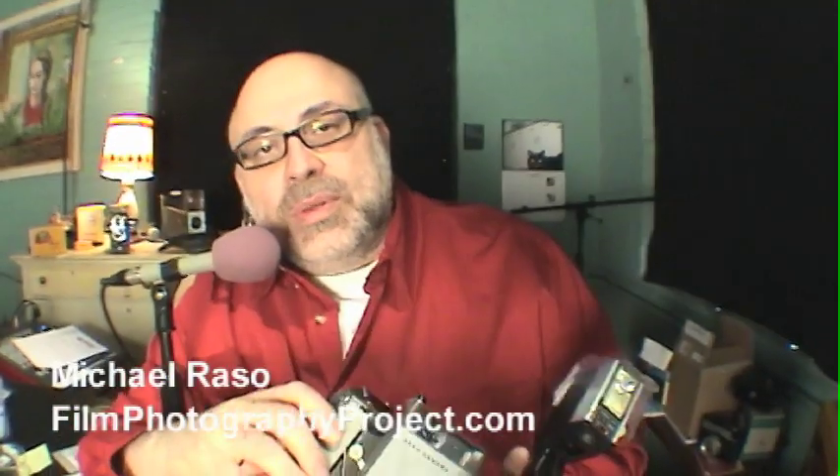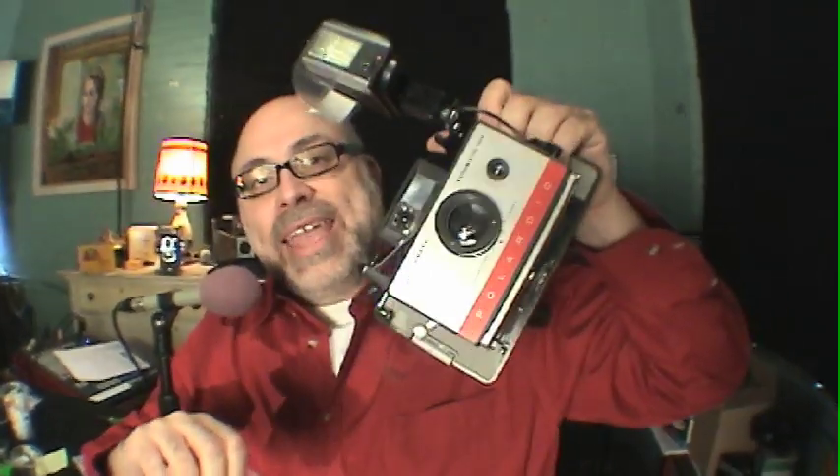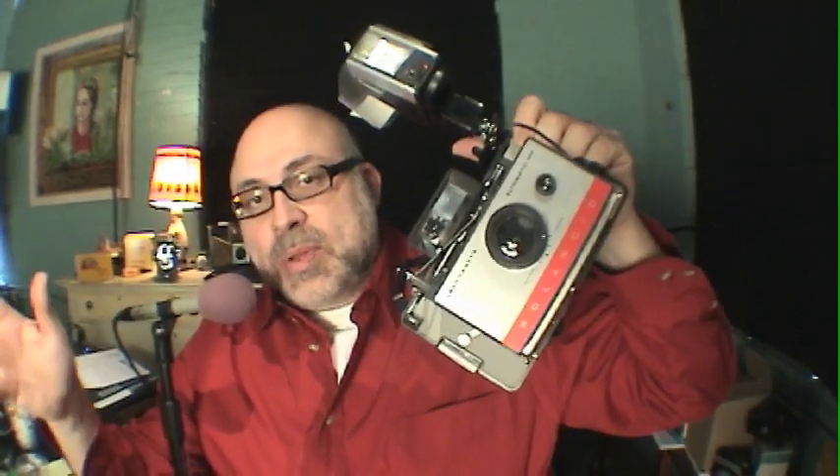Hey everybody, Michael Rosso here from the Film Photography Project. Today I'm talking about using black and white Fuji FP3000B instant film with your Polaroid Pack camera. You may say, well what's so special about that? I'm going to show you what's special about that. I thought everyone knew this, but apparently not, and that's why I'm sharing it with you today.